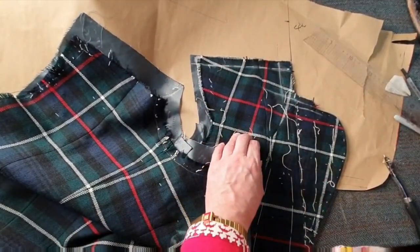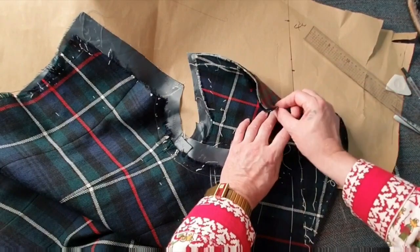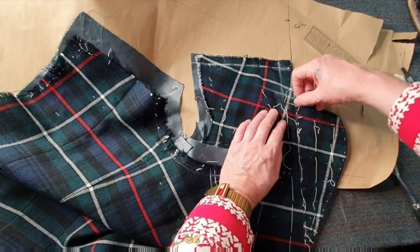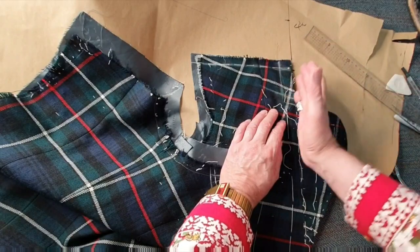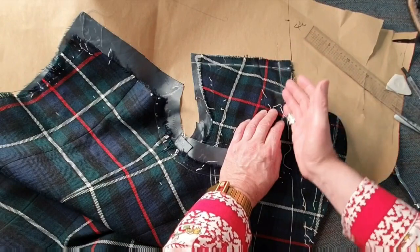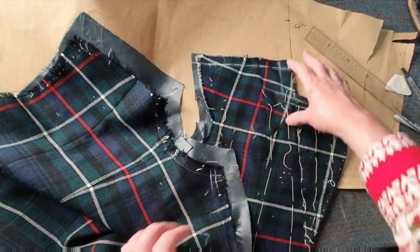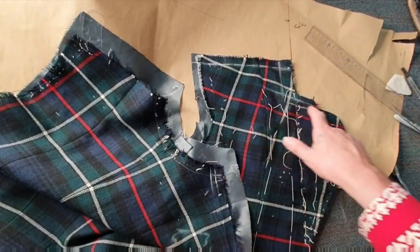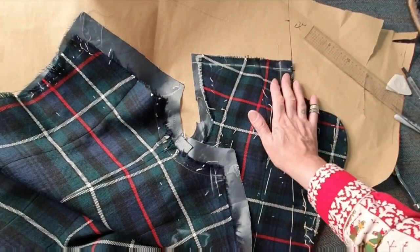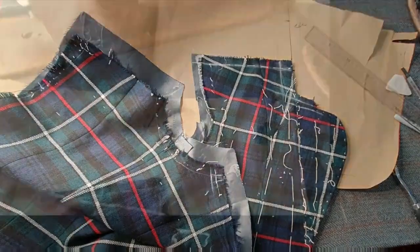I follow my neckline to establish the center back, and then I shape the collar so it's exactly shaped to my neckline. On bespoke we slightly curve it — the angle of the lapel will determine the angle where your gorge line meets the neckline. I angle it just slightly and give it a curve. It's so accurate because the collar actually follows the neckline shape, giving you a perfectly fitted collar.